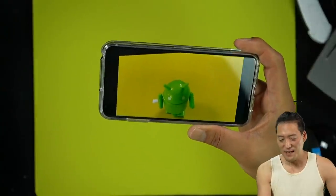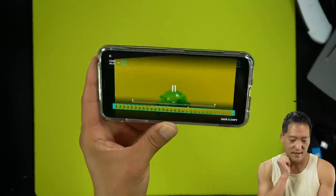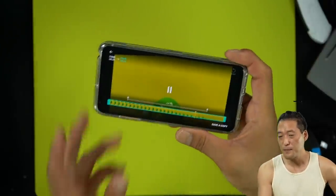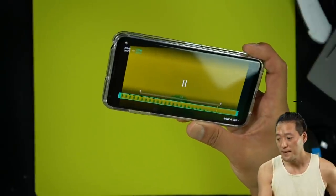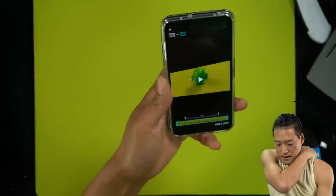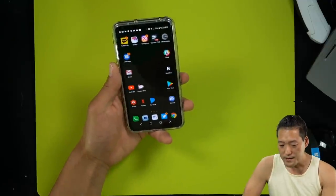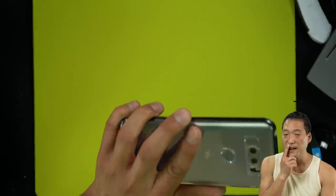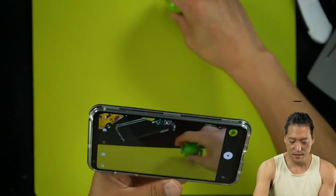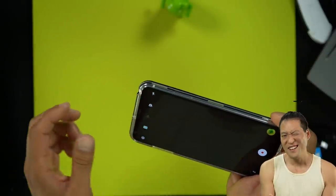The V30 slow motion is decent — it's not out of this world or anything like that. If you guys want the ultimate slow motion, get the Xperia XZ or XZ Premium — it's really good. Clear cases mess with the flash? Oh yeah, sometimes they do at night. Let me try it.